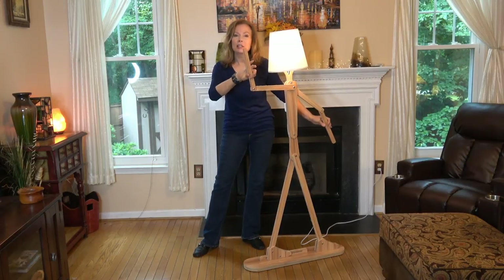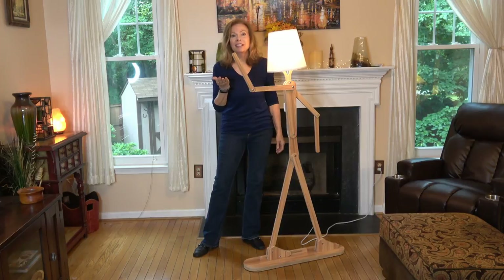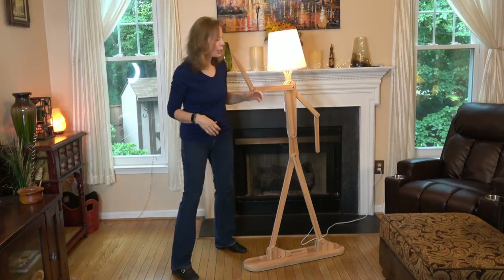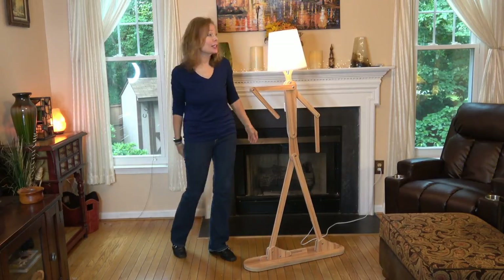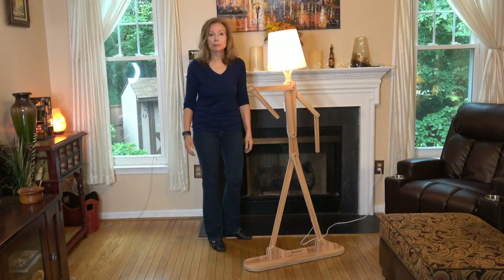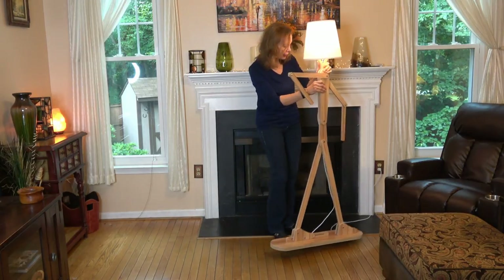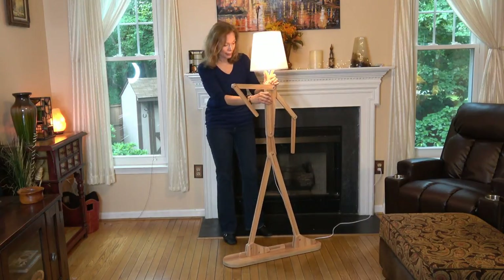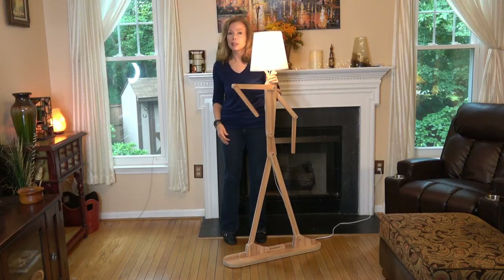I was thinking this could be used as a hat stand. It's kind of like a work of art — it's obviously different, it's a conversation piece, something that's going to get attention. It provides many different placement options. It's slim enough in profile that it could fit right next to a chair in a tight space. I was also thinking about trying a different lampshade.